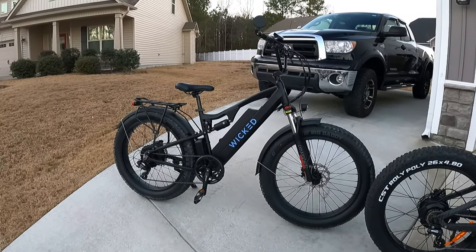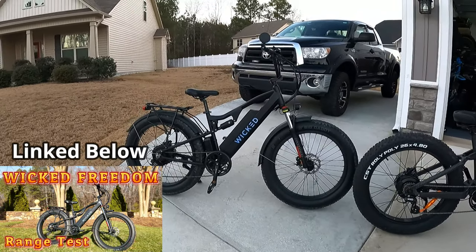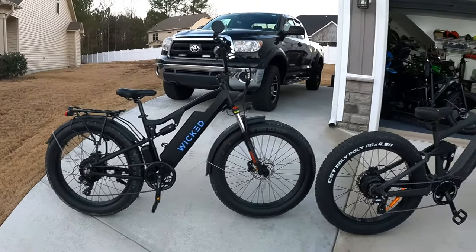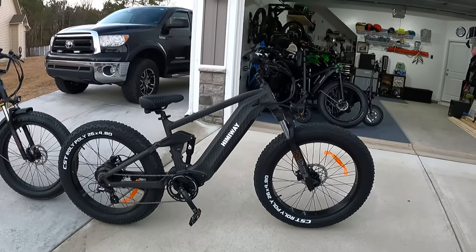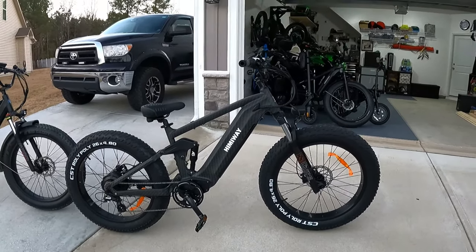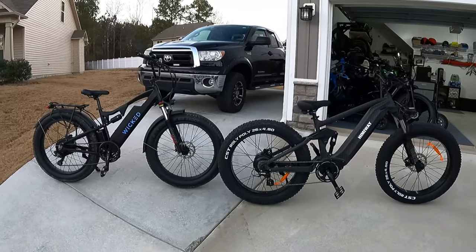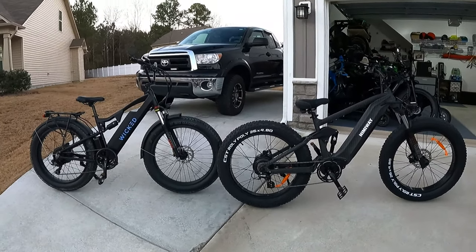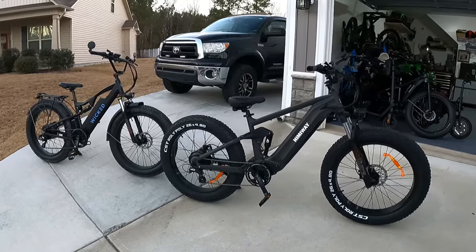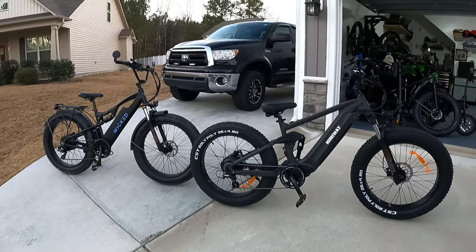Those are really the two main differences: fantastic suspension on the Cobra, fantastic power on the Wicked Freedom. They're both probably going to get very similar ranges. I did a range test on the Wicked Freedom and riding it aggressively I got about 37 miles. On the Himiway Zebra — same drivetrain and battery — I got about 40 miles riding aggressively. So you're looking at roughly 35 to 40 miles with a lot of throttle use. In pedal assist 1 with no throttle you might get closer to 60.